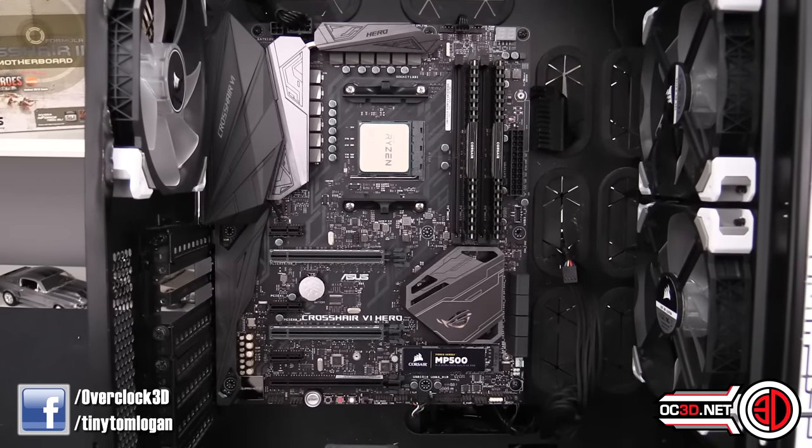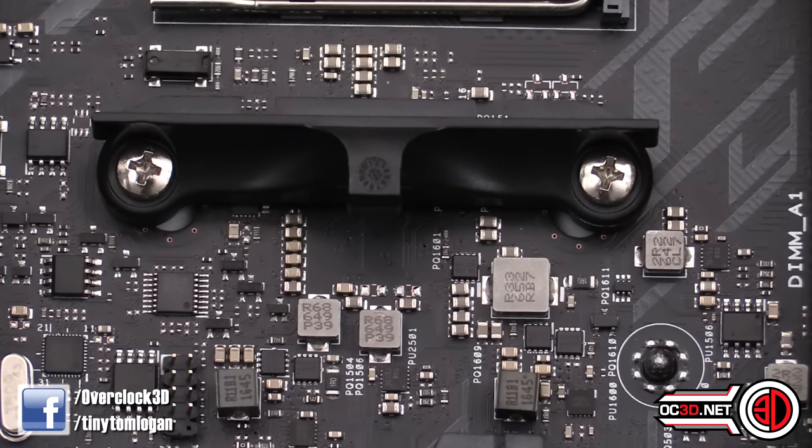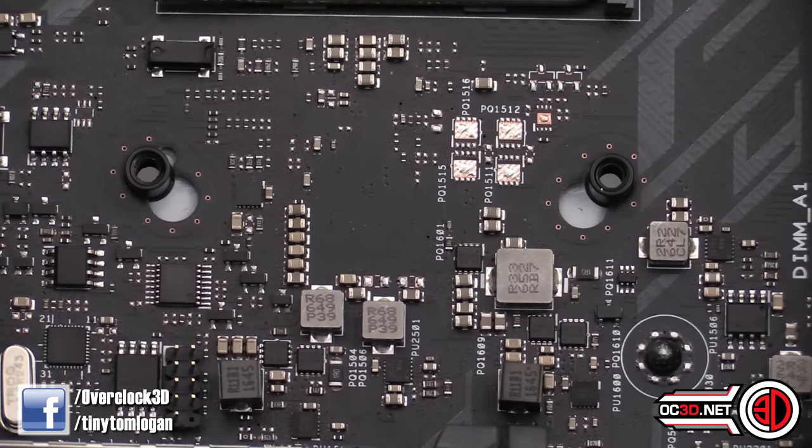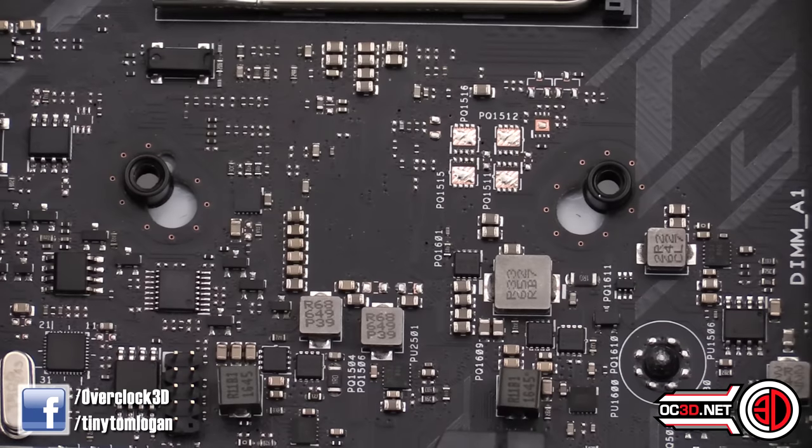I've stripped a few bits out so we can have a quick look around the board. First things first — something a lot of people keep confusing with other boards. The Crosshair 6 is the only board that supports both AM3 and AM4 coolers. It's not the CPU socket — the socket is different. You can see the AM4 bracket is a little bit wider, and underneath are the AM3 holes, which are longer but closer together.